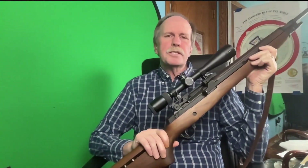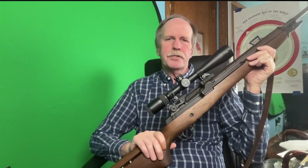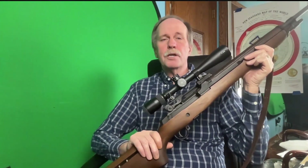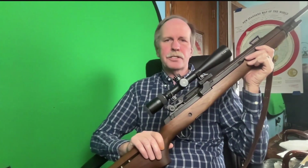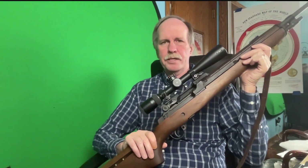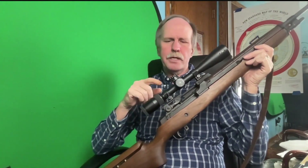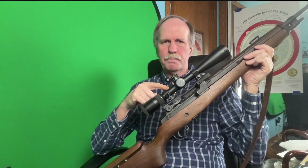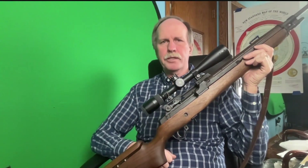Ladies and gentlemen, this is the Springfield M1A. It is the civilian version of an M14 and it is used for long distance target shooting — at least in my case it is. I can hit targets with this out to over 600 meters. The reason I brought it out today is I want to talk about this particular scope. This is something called a Mildot scope, which is something I'm very familiar with.